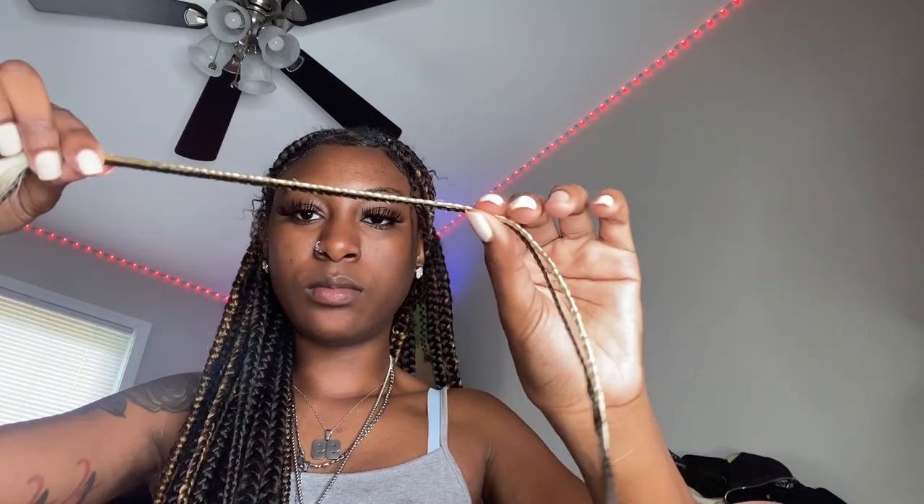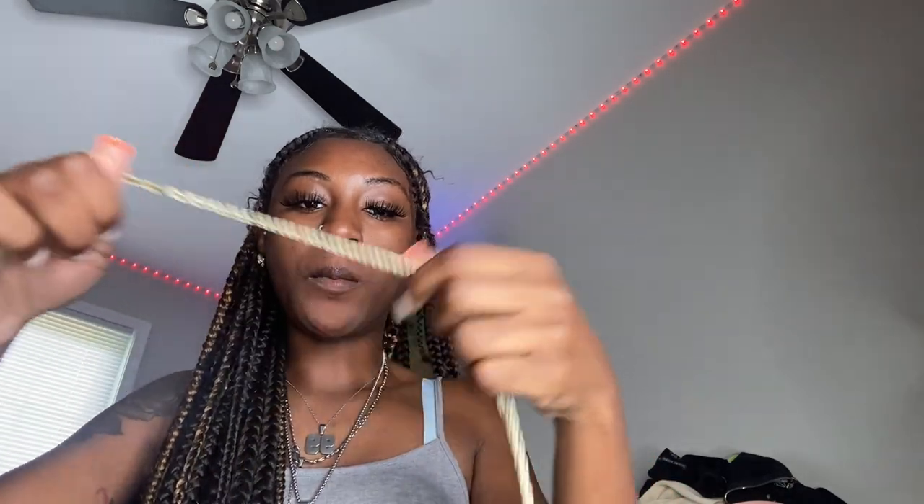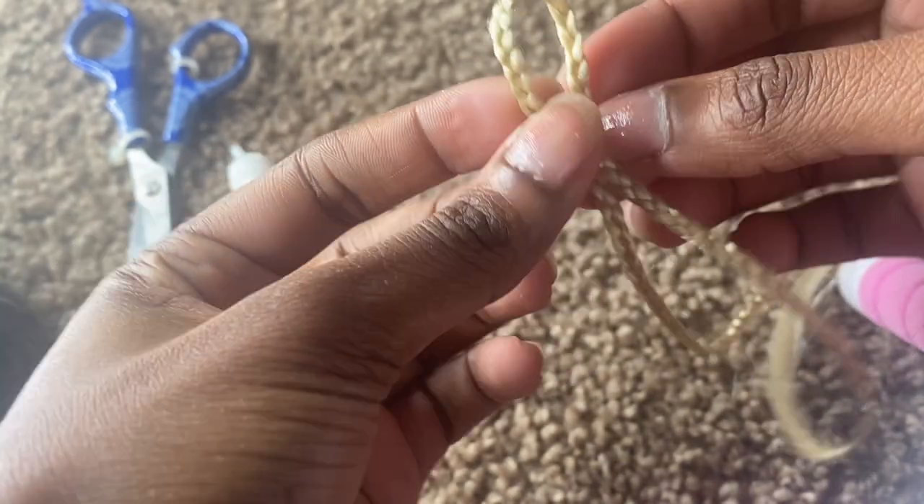Now that I've braided both of them, I will now begin to start to form the butterfly with the blonde. This is going to be the inside of the butterfly.